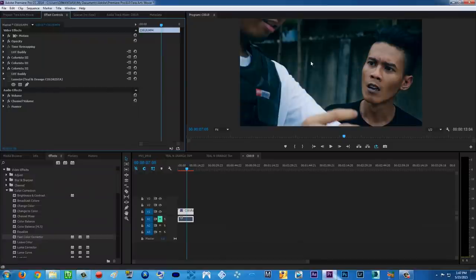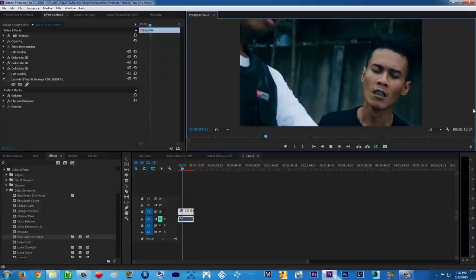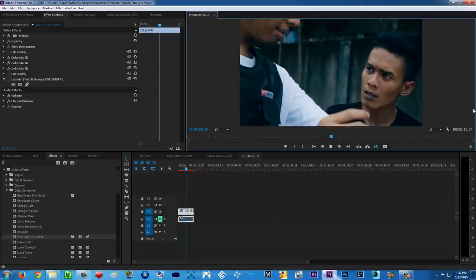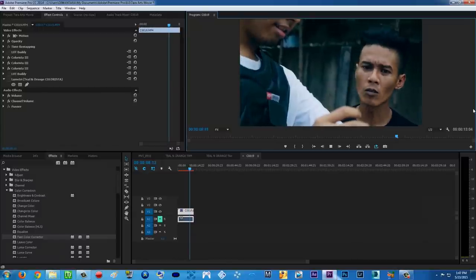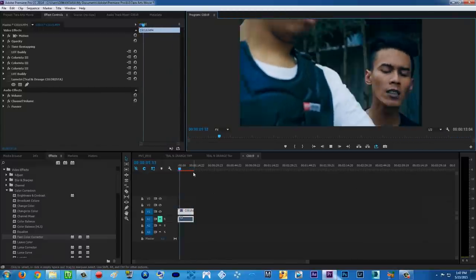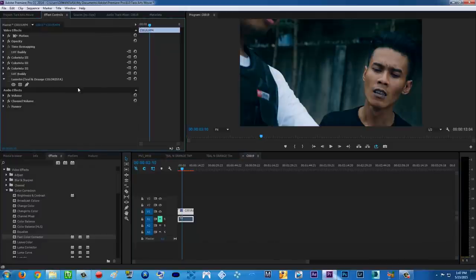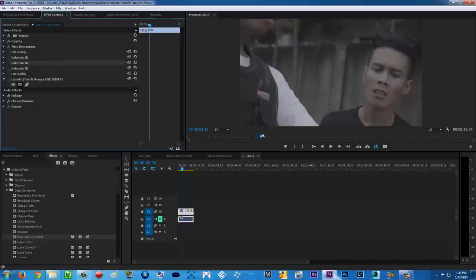Now, adding even more blues to the mids — back in the day I couldn't do that. I couldn't add blues to the mids, but now with the key feature, look at it — very beautiful. Teal and orange — back in the day I could only add a little orange to the midtones and blue to the shadows. Right now I can put some blue in the mids too, thanks to that key feature.